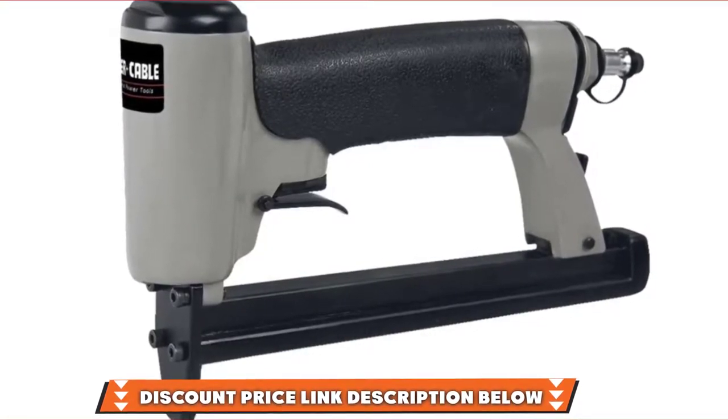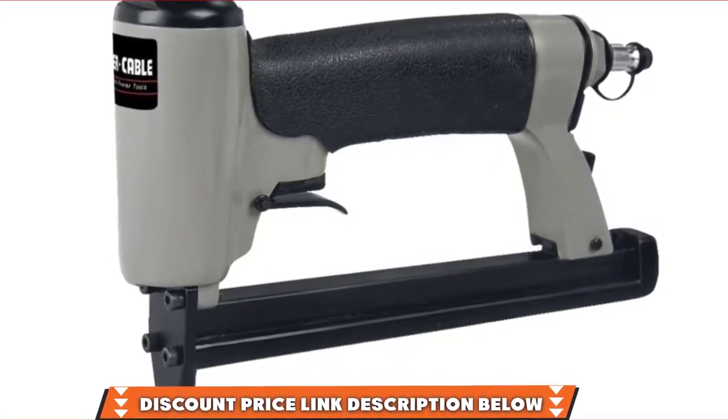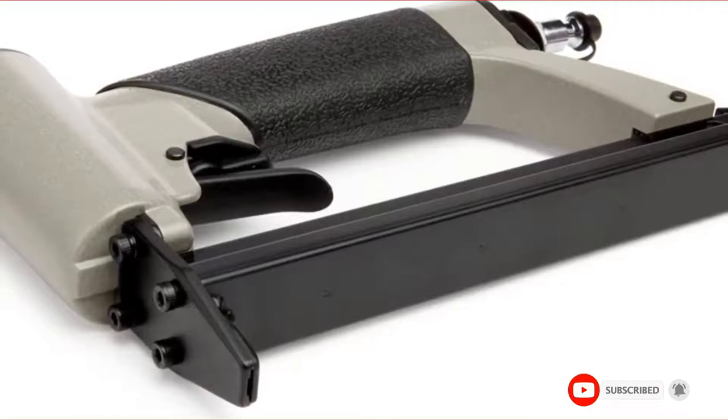If you want a premium staple gun, then the 22 gauge C Crown will be your first pick. Is this video adding value to your search? If yes, please do like, share, and comment.